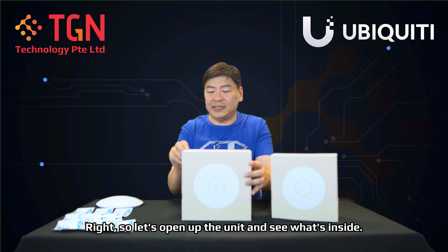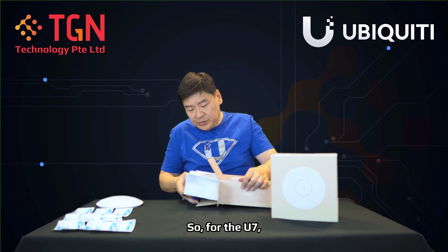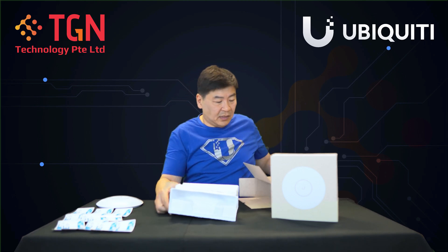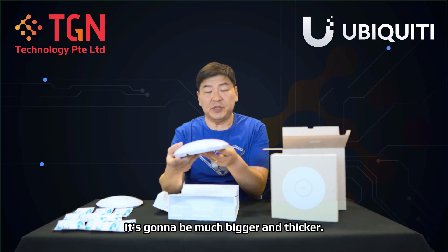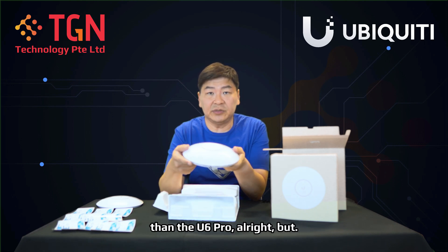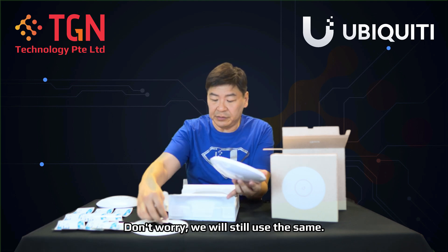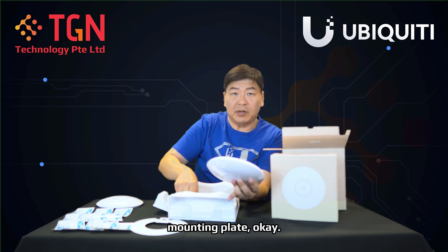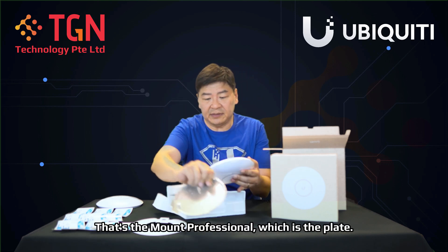Let's unbox the Wi-Fi 7 U7 Pro and see the size so we can compare. Opening up the unit, you can see that the U7 is going to be much bigger and thicker than the U6 Pro. But don't worry — we will still use the same mounting plate.